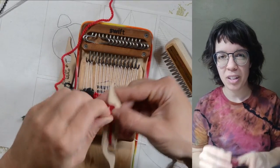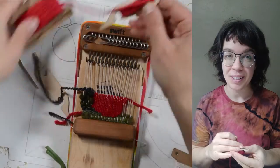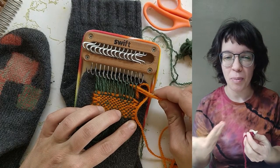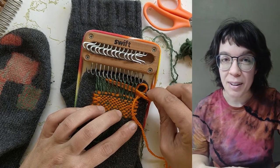From there you can load up a shuttle or a needle with your yarn, and the process for weaving is very similar to how we darn using the loom. You just slip the yarn through the space created by the hooks and flip back and forth. This bundle has been a really popular option with our customers from the day we released it.